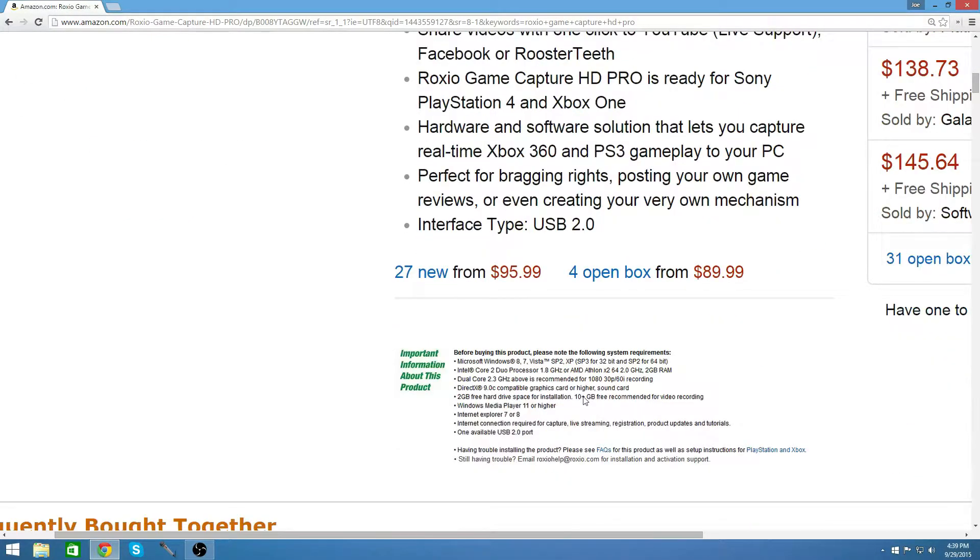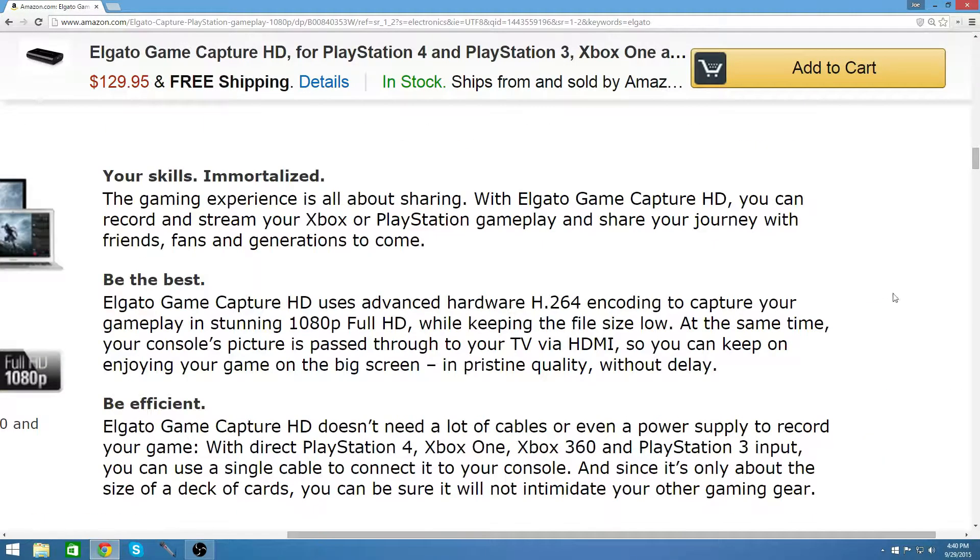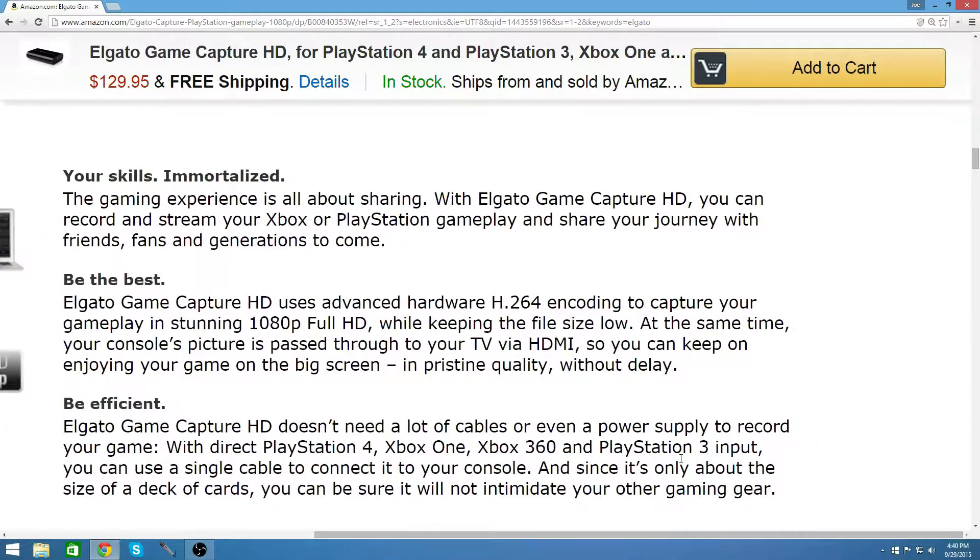The next capture card you can get is the Elgato HD. It's $129. I believe it's a very good capture card — everyone recommends it. It's one of the best capture cards out there. I would definitely recommend it to anyone who wants to get into gaming. It does very good quality.